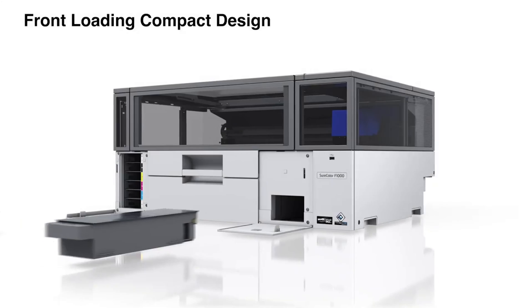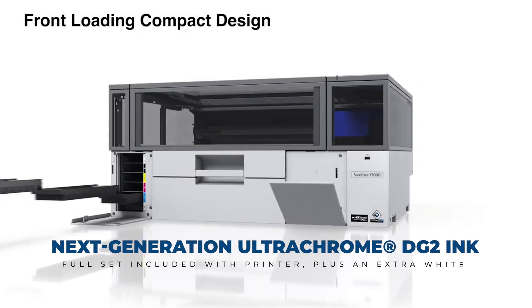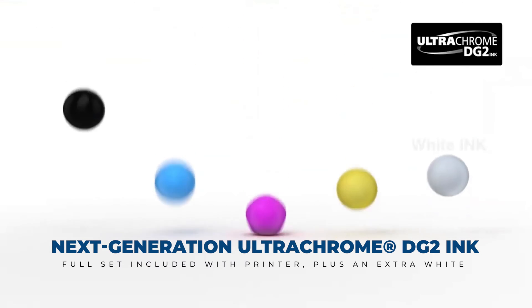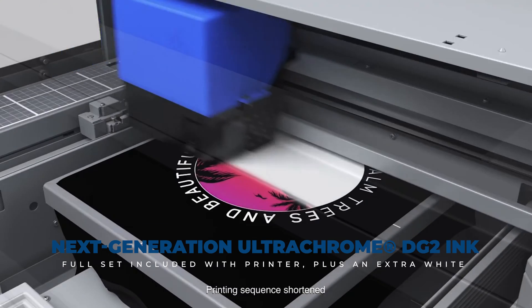As far as ink, you're going to get with the machine — not starter inks — but full 250 milliliter CMYKW, and they're throwing in an extra white ink on the house.